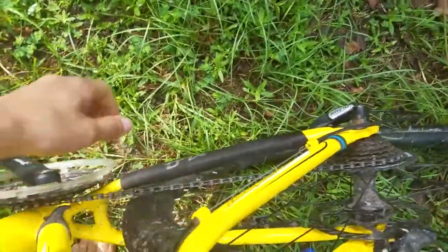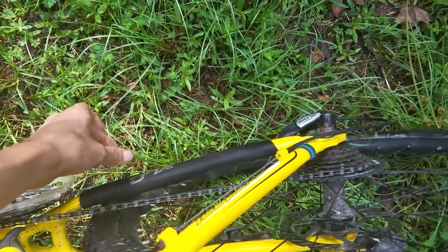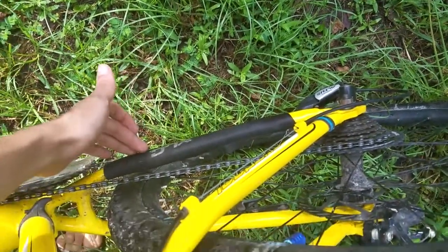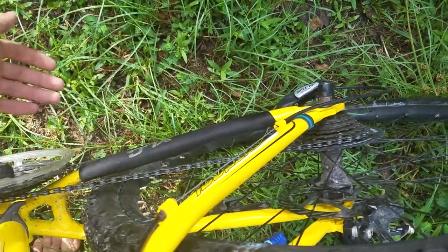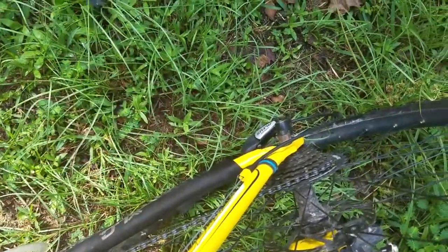I also got a chainstay protector — it's a neoprene one. I don't really recommend this though. I'd recommend just wrapping it in inner tube instead. It actually looks better in my opinion and it's more durable, because this one slides all over the place.